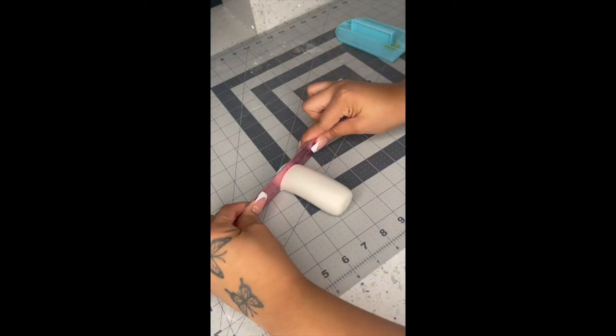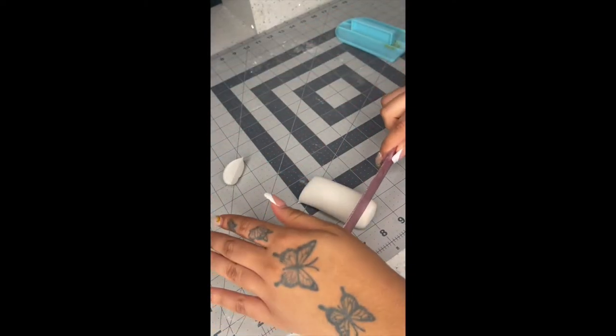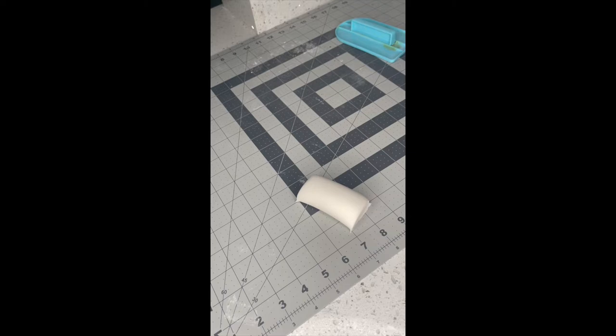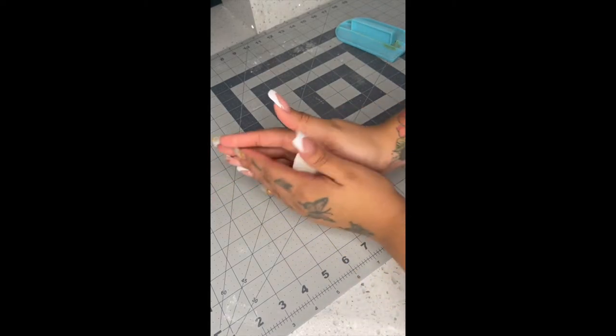Now you're gonna cut the top and the bottom off. This is just to get an even, flat bottom so that it's not rounded and so that it would be able to stand on its own.